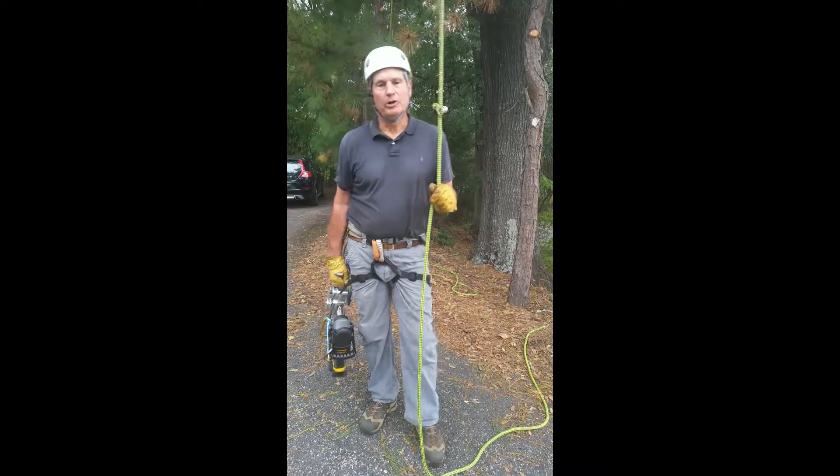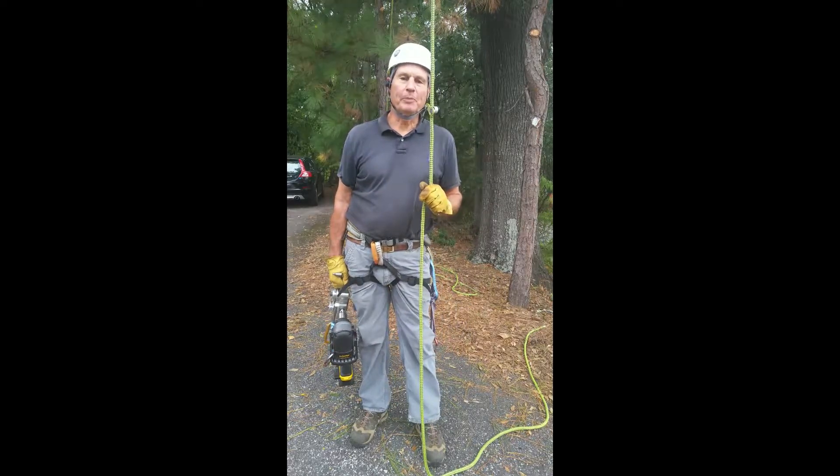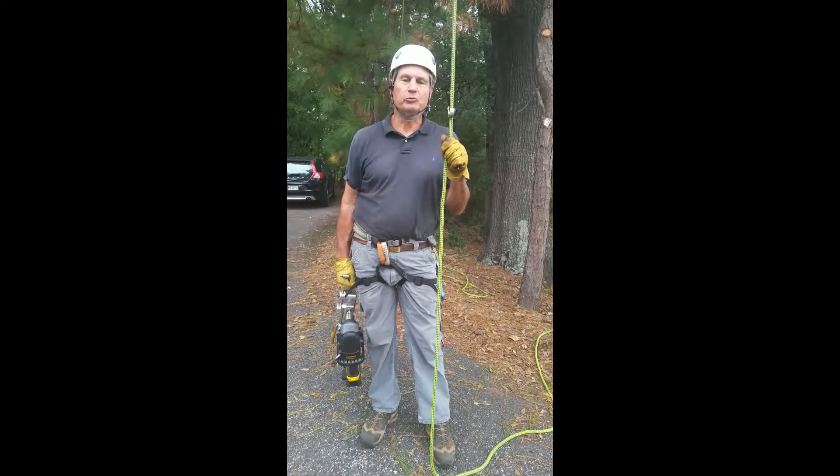Good morning. We're here this morning to give a little demonstration on the new Power Climb ascending and descending device. The Power Climb is intended to go 200 feet on a single battery charge, and it comes with two batteries.